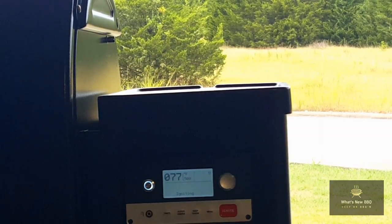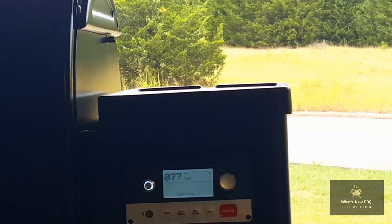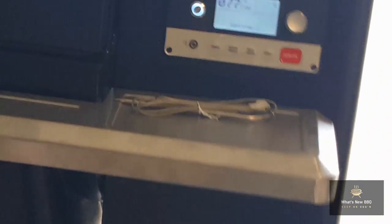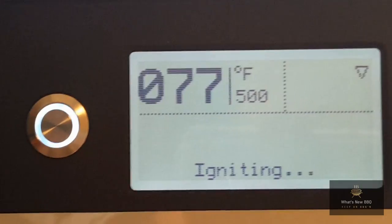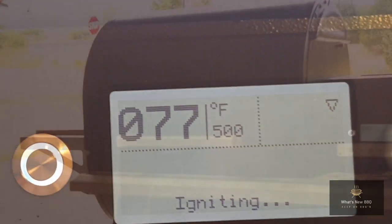We press the knob in to set the temperature and it's saying push ignite to start, so that's what we're going to do — we're going to hit ignite. As you can see the pit has kicked on and it's coming up to temperature. It's saying that it's igniting — right there it says igniting. It says it's at 77 degrees and we're trying to get to 500.